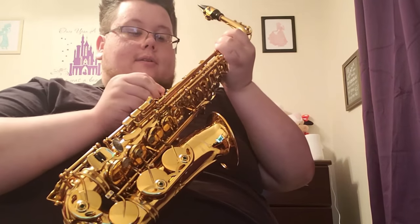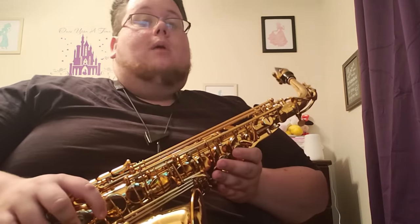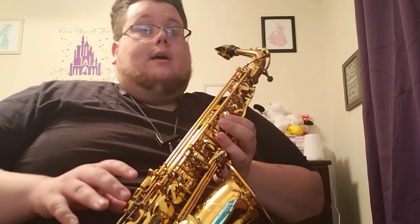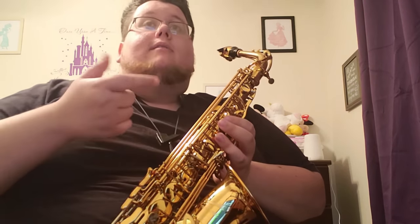Now some of your saxophones might come with gloves and it might come with a tuner. Different saxophones come with different things. If you have the gloves, they're just a personal preference — if you don't want to get fingerprints on your saxophone, you can use them or not. As for a tuner, I'm going to teach you how to use a tuner in a later video, so don't worry about that right now.